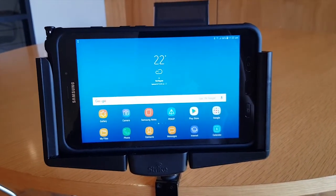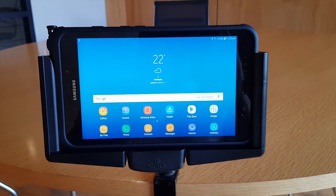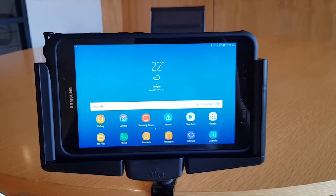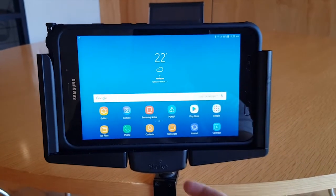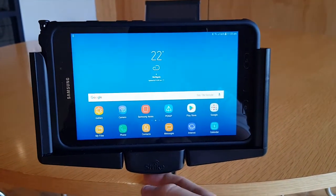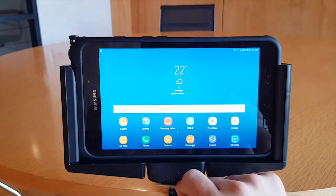This is a Tab Active 2 in our cradle. What we've done is taken the NFC receiver of the device from the rear, where it can be a bit awkward trying to reach around to the back of the cradle to find the NFC spot, and we've just put it into the base of the cradle here.